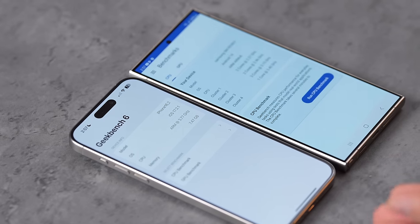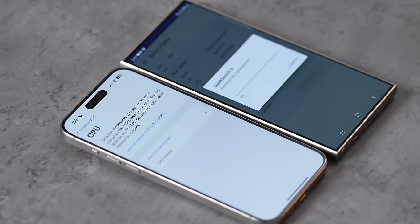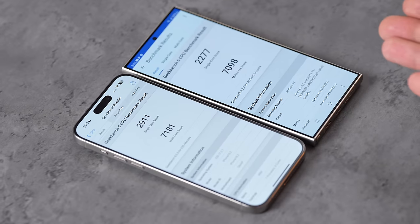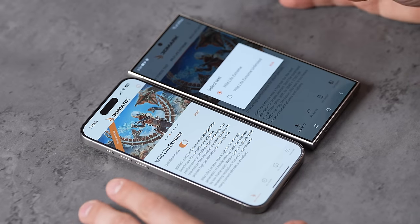In terms of CPUs, we have the 3nm A17 Pro compared to the 4nm Snapdragon 8 Gen 3, with 8GB versus 12GB of RAM. In single-core score we have a difference of 28, but in multi-core the score is practically the same — a difference of 83 points, well within the margin of error. It's impressive that a 4nm chip is performing that well.